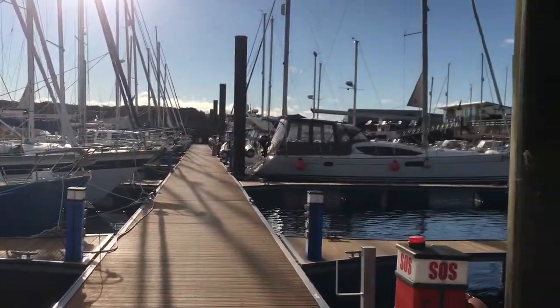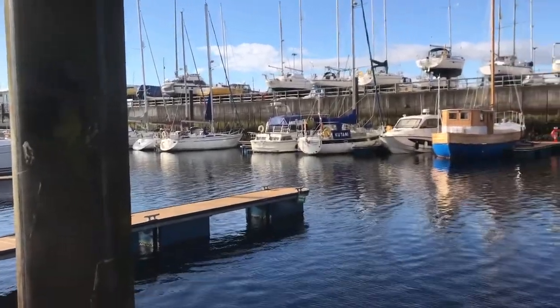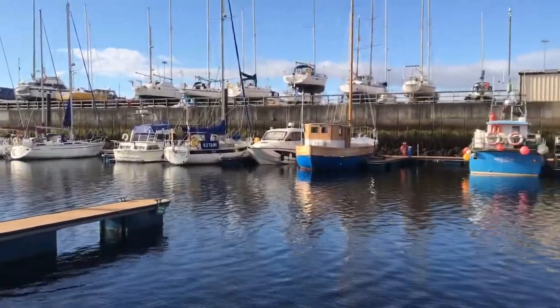Another morning up here in Scotland. Pretty good, pretty good day. It's already 19 degrees. Doesn't look like any rain today.